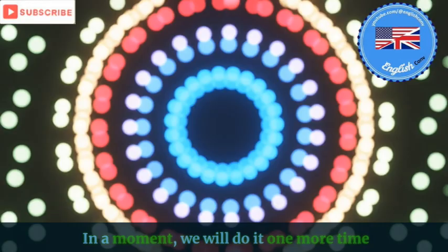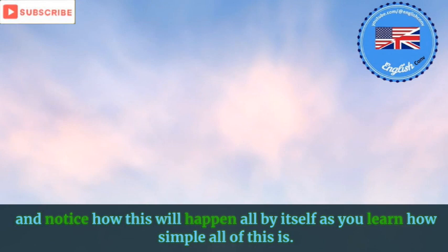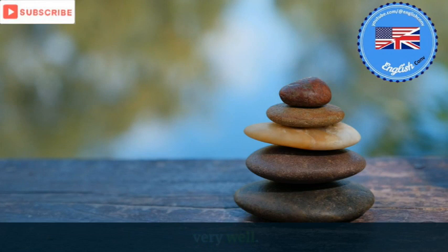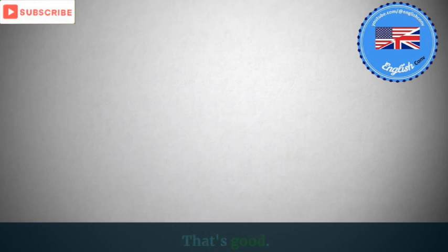In a moment, we will do it one more time. And notice how this will happen all by itself as you learn how simple all of this is. Double it at least. Let your eyes open and close and let go. That's good. Now the body is really relaxed.